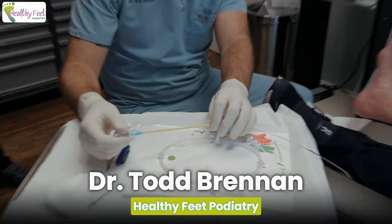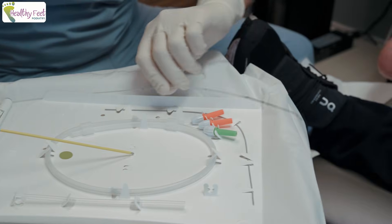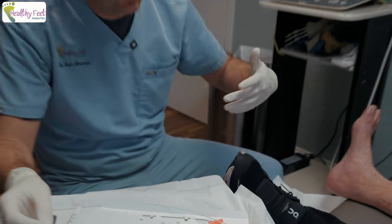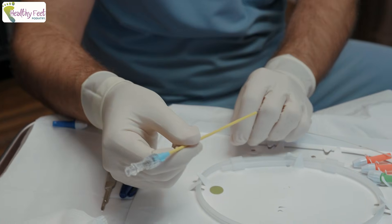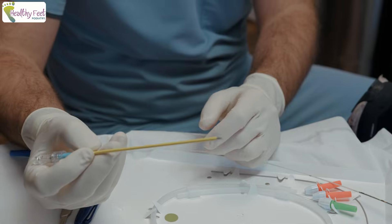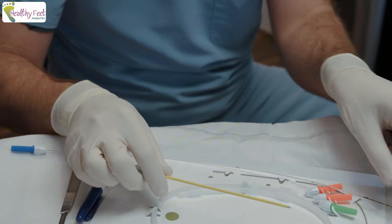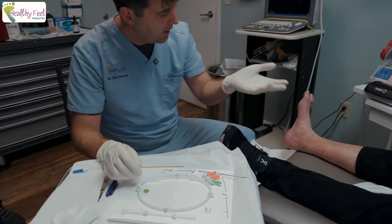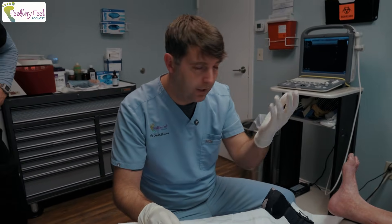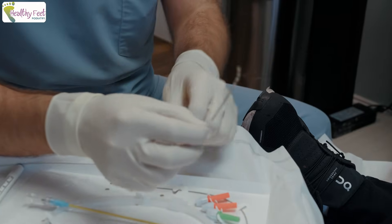We'll name-drop Curonics — with a C — a peripheral nerve stimulator that we're doing for chronic foot pain and neuropathy specifically. We have an introducer here that slides underneath the skin. It's cannulated, so there's a hole, and the lead goes through it to go underneath the skin and basically helps stimulate the nerve to shut off pain signals to help people who have chronic foot pain, ankle pain, or neuropathy pain.